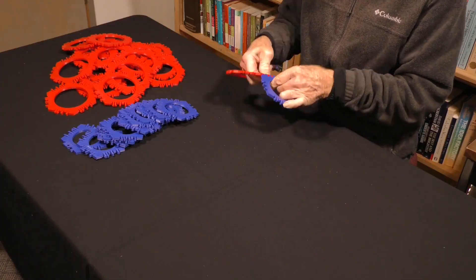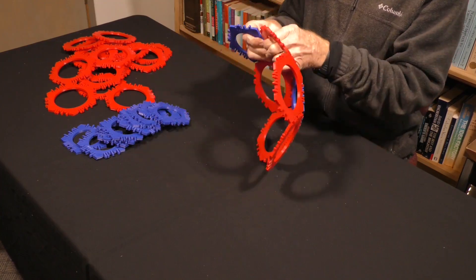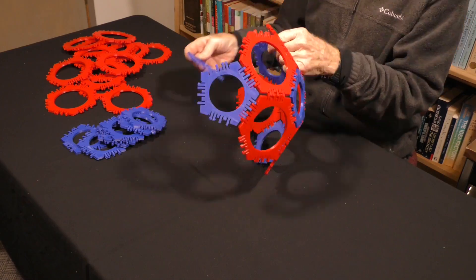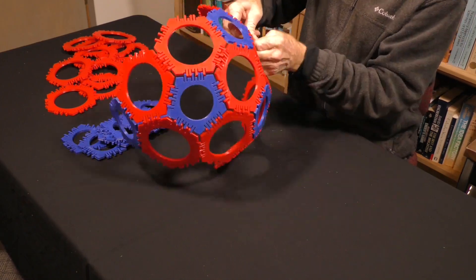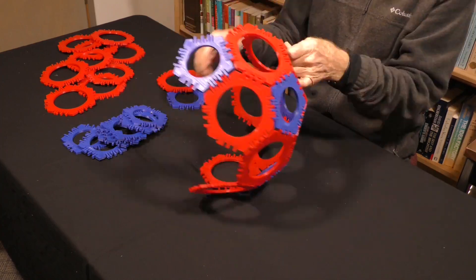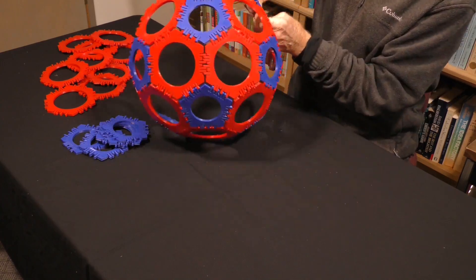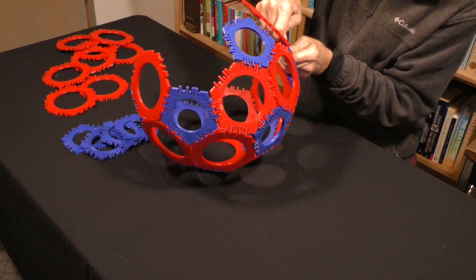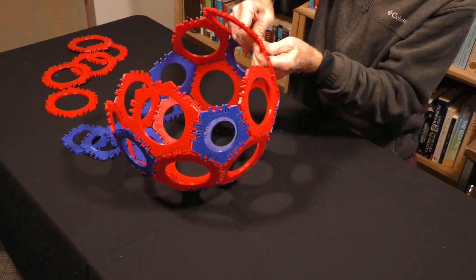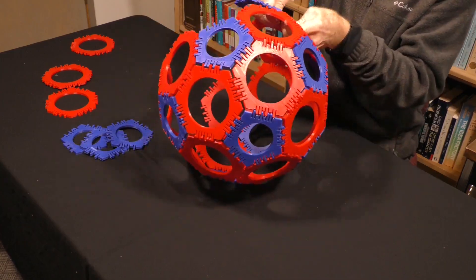Here I am assembling the much larger buckyball, which consists of 20 hexagons and 12 pentagons — all the pentagons that were used earlier to create the dodecahedron. This is much larger than I expected it to be. Early in the project I settled on minimum dimensions for strength, and in order for the parts to fit together they all had to have the same edge length. When I got to the buckyball, it was a bit bigger than I expected — it's 14 and a half inches tall, 37 centimeters. It's quite remarkably large.